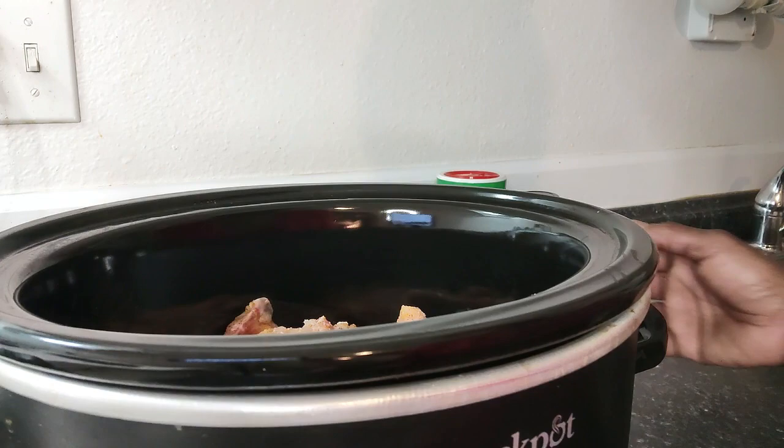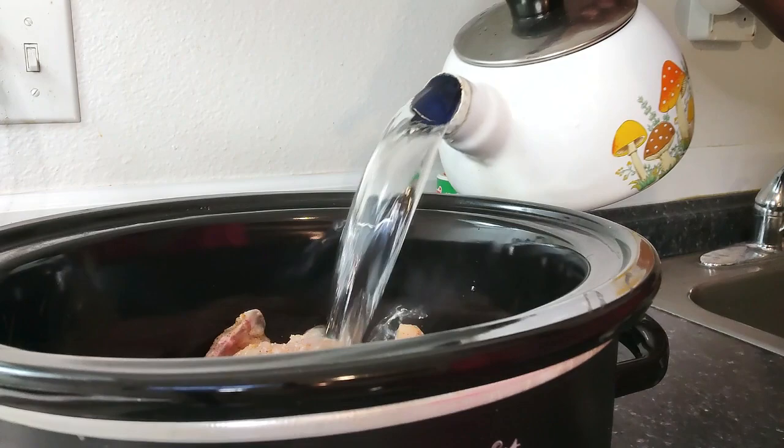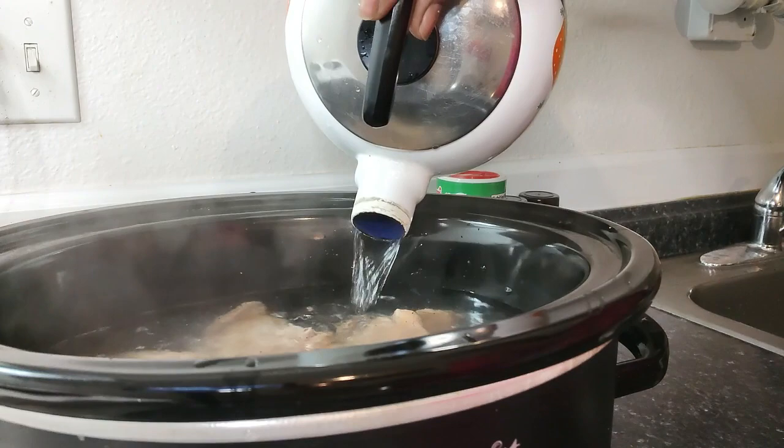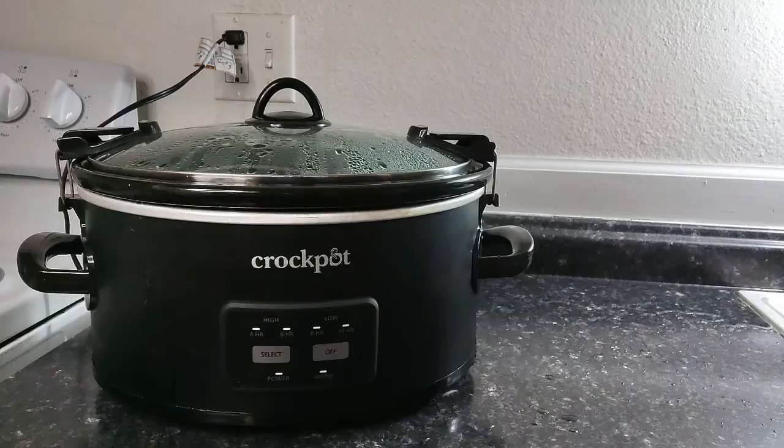We got it all in the crock pot now. We're just going to pour the water in and get it started. I'm going to set this on high for three hours and then we'll come back.